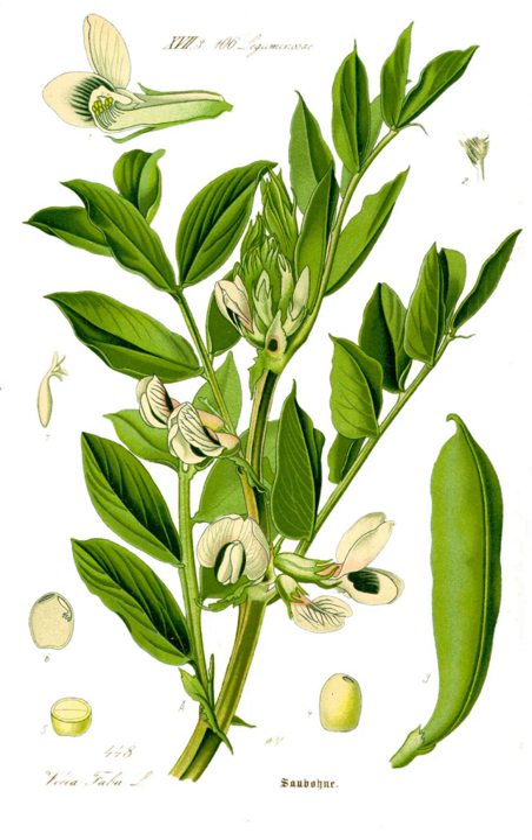The immature pods are also cooked and eaten, and the young leaves of the plant can also be eaten, either raw or cooked as a pot herb. Broad beans were a major food of old Mediterranean civilizations, particularly for the Romans and Greeks.